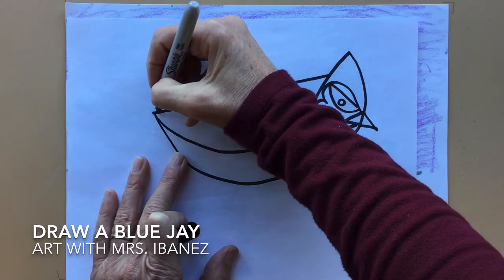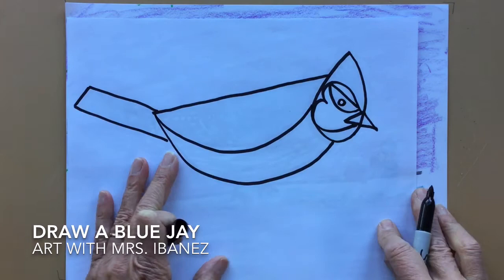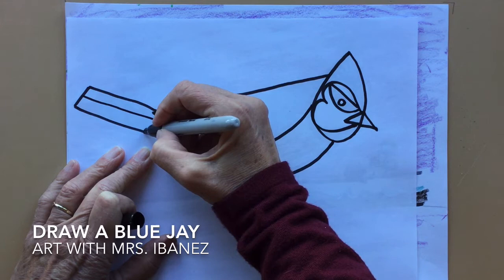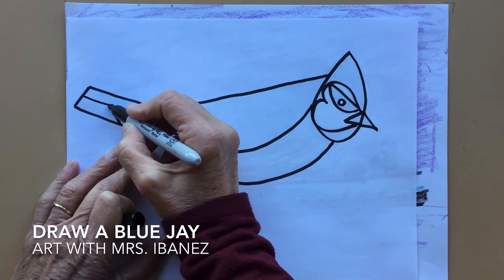I'm going to make a rectangle out the back for his tail. Now I'm going to do a few designs on his wing and his tail. The designs on the tail start with a straight line and then an arrow pointing up. I'll go a diagonal line up and a diagonal line down, repeating up and down.